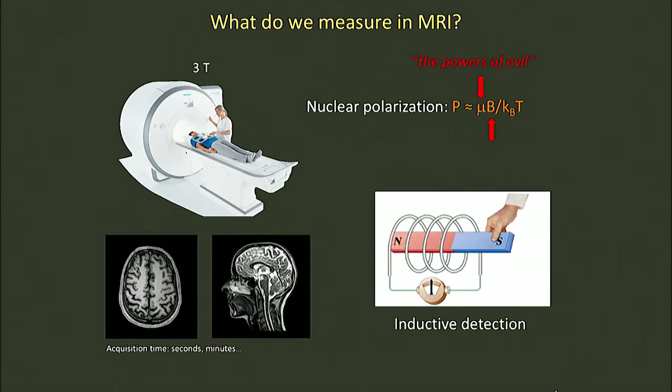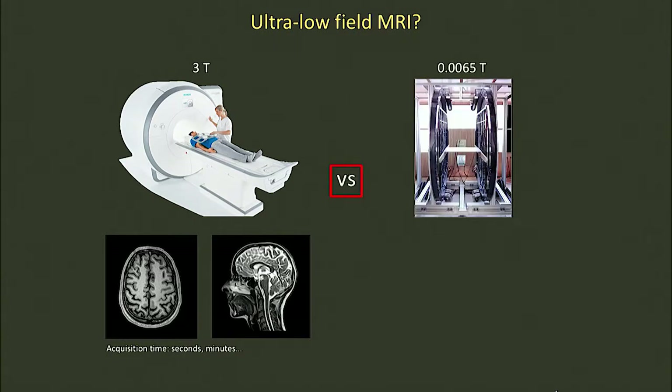All clinical scanners operate in the Tesla range, typically around three Tesla. So knowing that, what sort of images do you think we'd be able to make at our field strength, roughly 500 times lower magnetic field, which is a calculated SNR of around 10,000 times lower? Well, you'd probably guess that we couldn't make very good images — and in fact, you'd be right.